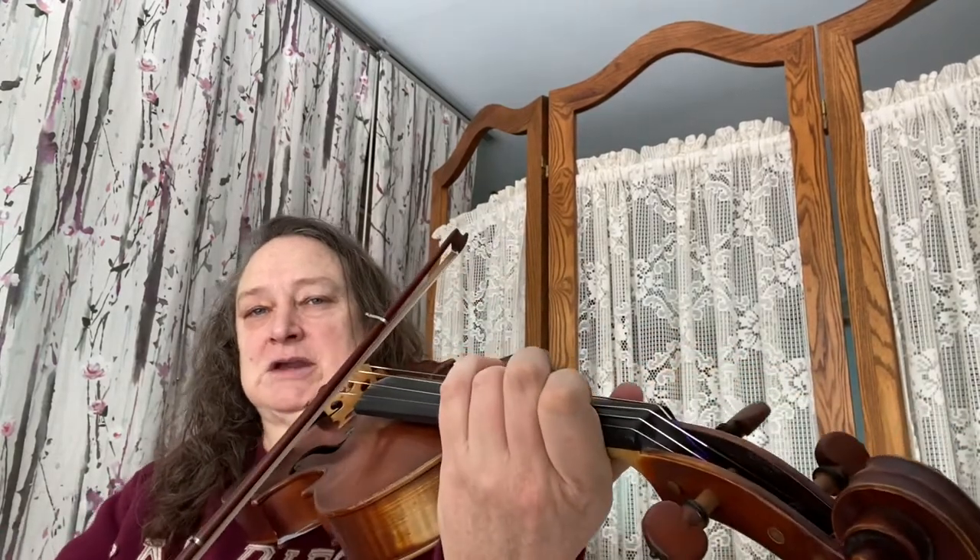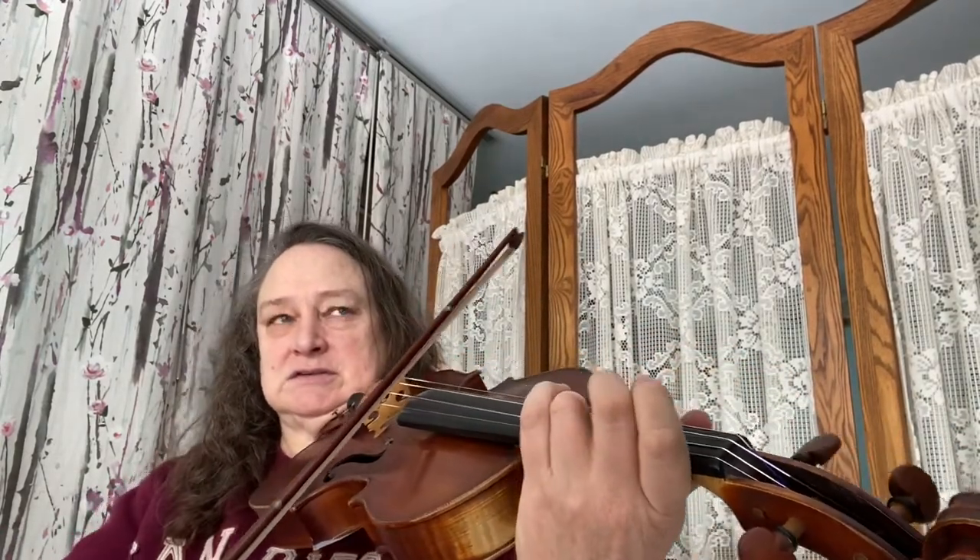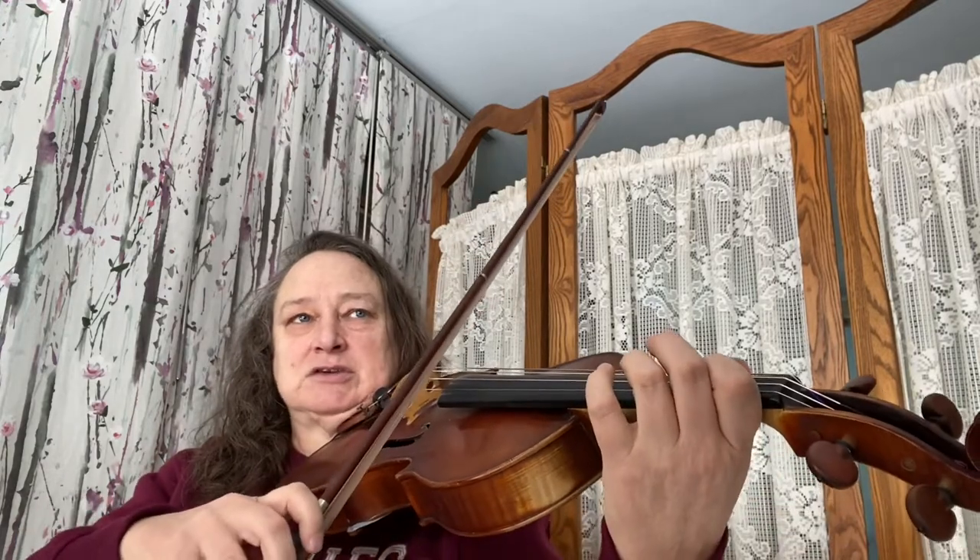Try doing that, then we're going to add one more note to that: third finger on the D string. Make sure three goes down, and then lift one. So the preparation is going to be that pattern.